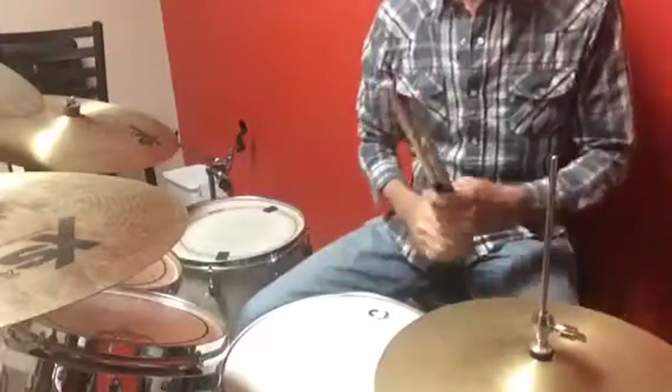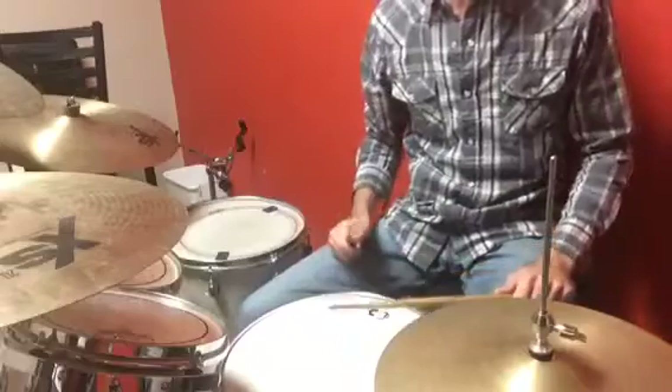Alright, this is the simple drum groove part 2. We're going to kind of add a little fill, so the first original groove is...